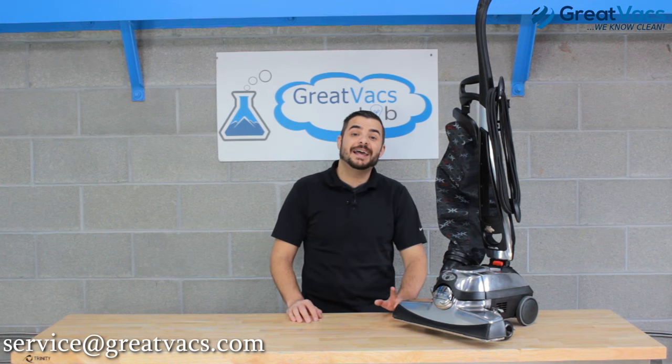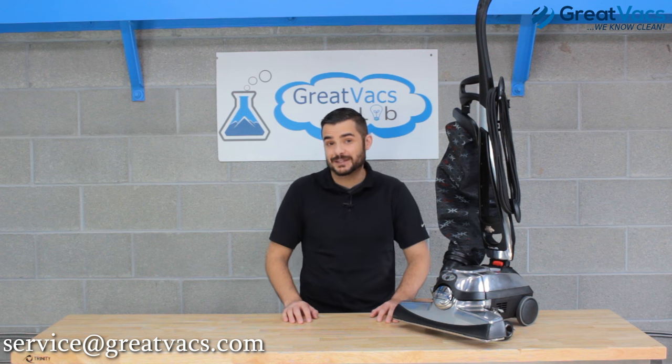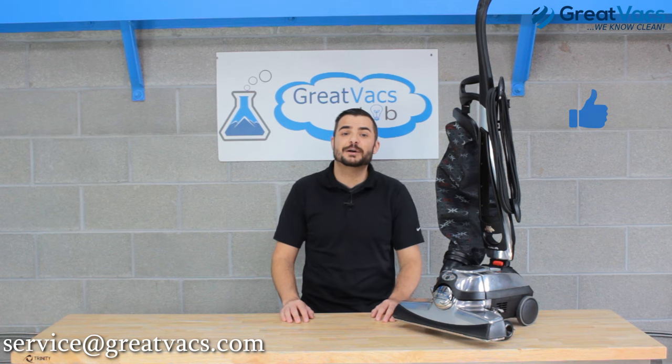Did you know Kirby vacuums are ranked number one most dependable vacuum cleaner by Consumer Reports, and rated number one for pet hair and allergy pickup? To learn more, click the link below to see which Kirby vacuum is the best model. And at GreatVacs we've serviced and rebuilt nearly a hundred thousand Kirby vacuum cleaners, so if you have any questions or comments leave them in the comments below, and don't forget to like this video and subscribe to our channel.